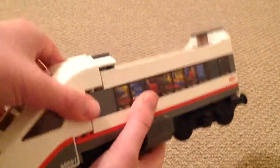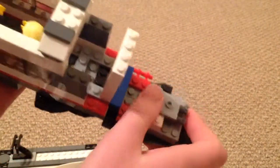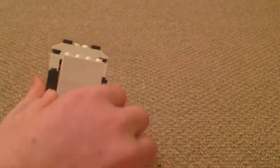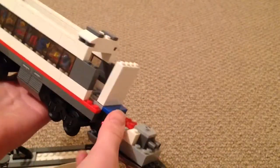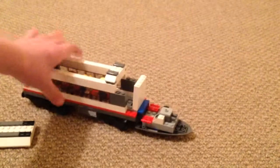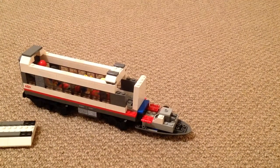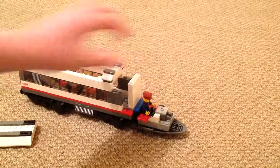I'm going to open this up to show you the cab modification I've done. I've basically put an extra panel there and added a wall. It doesn't look great open like this, but when the cab roof is on it looks really nice. I'm going to put the figure in to drive the train.